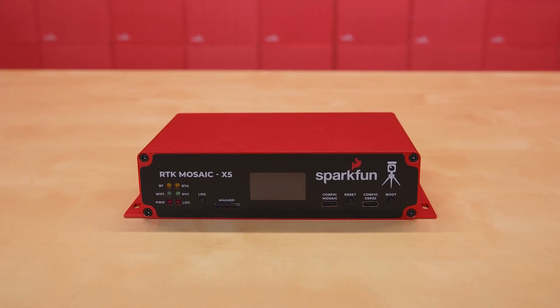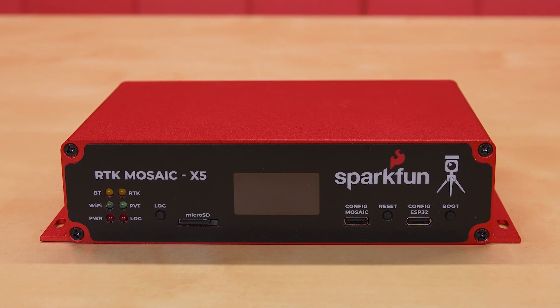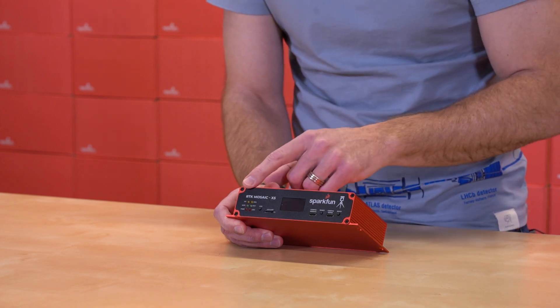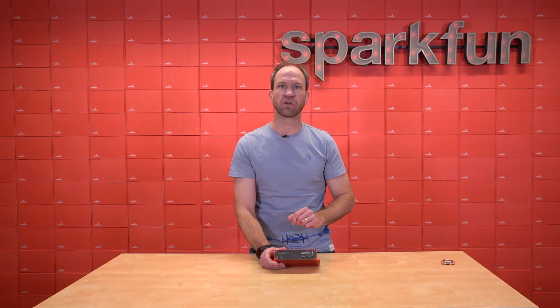On the front, we've upgraded the display to our larger 1.3-inch OLED. We've added two LED risers — also known as Christmas trees — to give you various output about what the Mosaic is doing. We've got SD data logging, and we've got two power inputs over USB-C.